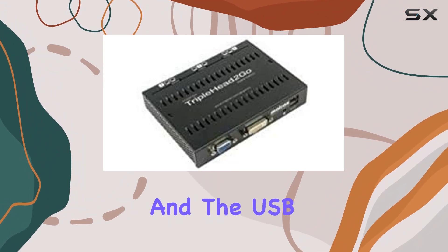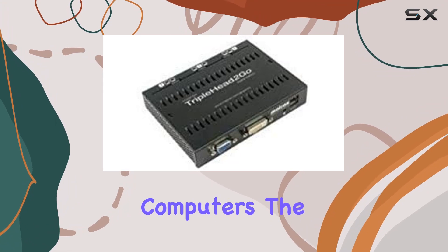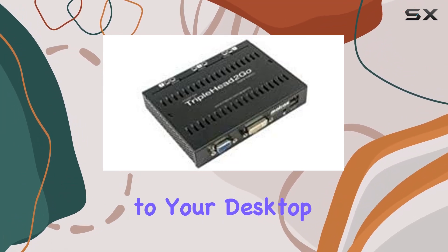Setting it up is a breeze, and the USB connectivity ensures compatibility with both laptops and desktop computers. The sleek black design adds a touch of sophistication to your desktop setup.